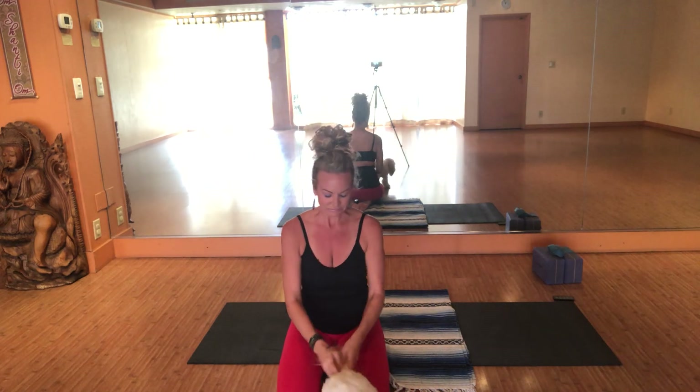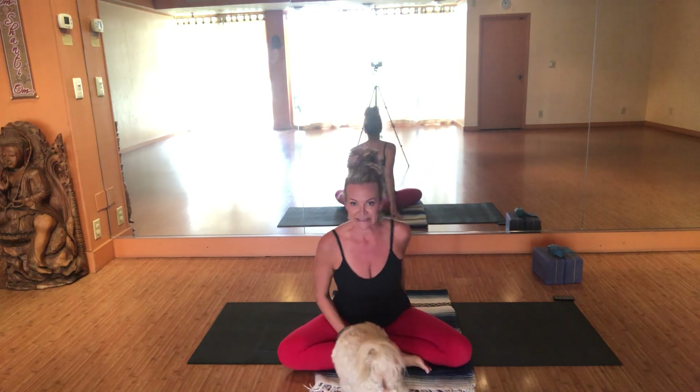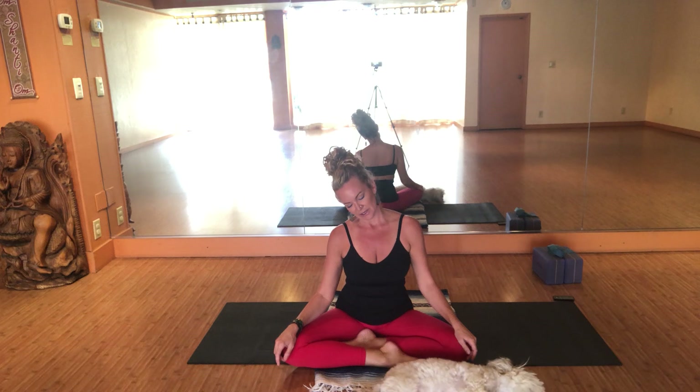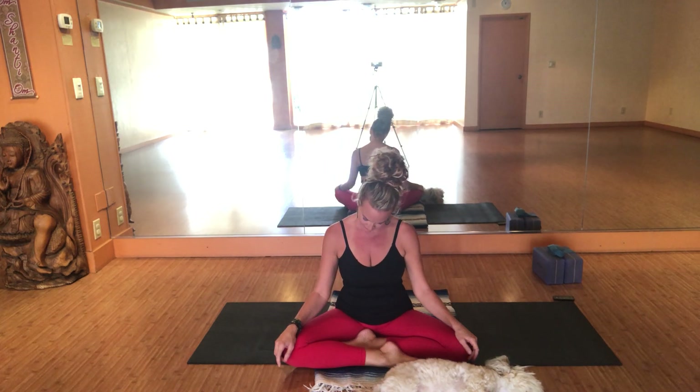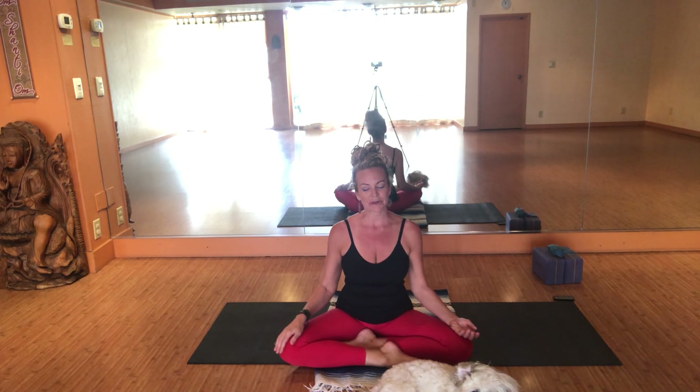Let's come into a comfortable seat, whatever that means for you. You can sit on the bolster, a block, legs extended — anything goes. Just close your eyes and gaze inward at your heart. Maybe take time to roll through the neck and the shoulders, or roll the shoulders forward, up, back and down. Allow the elbows to hang right underneath the shoulders. Palms face down for grounding, palms facing skyward for energy, or perhaps one of each. Connecting the thumb and the index finger together into the mudra of infinite wisdom.